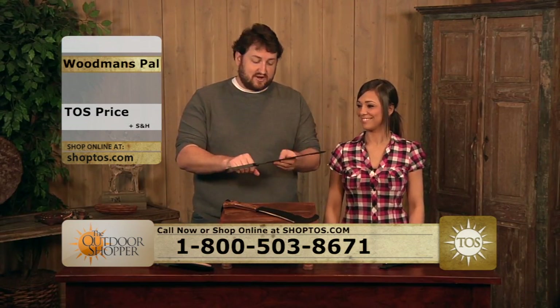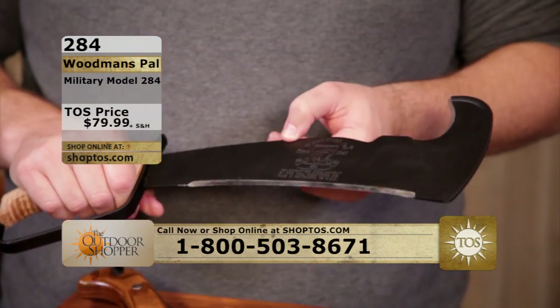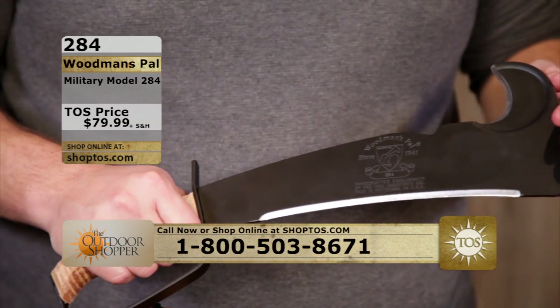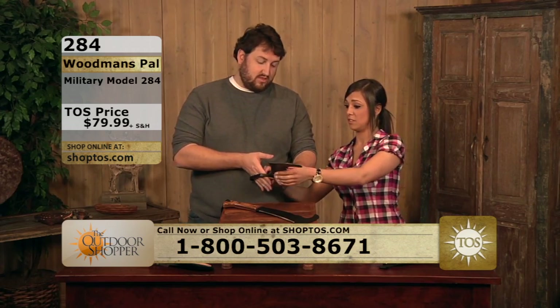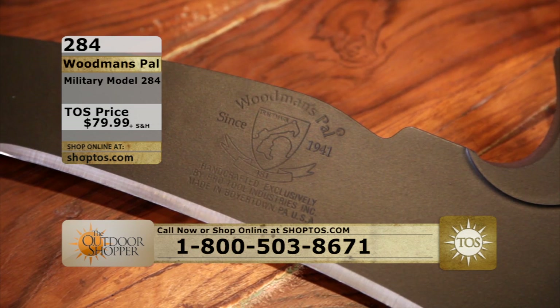This is actually the military version of this tool. The Woodman's Pal has been made since 1941 and has not changed since. The quality of it is just amazing, and if ever there was such a thing as a beautiful knife, this is it.